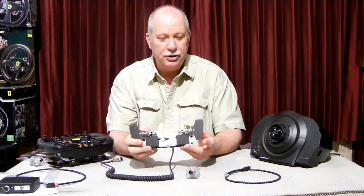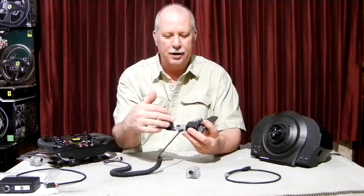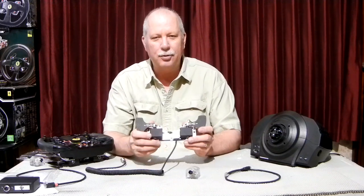Along with that, there's not much else to them. They do have the cable, and it can be replaced. It's got a connector here, so if it does get caught up or damaged somehow, that is replaceable.